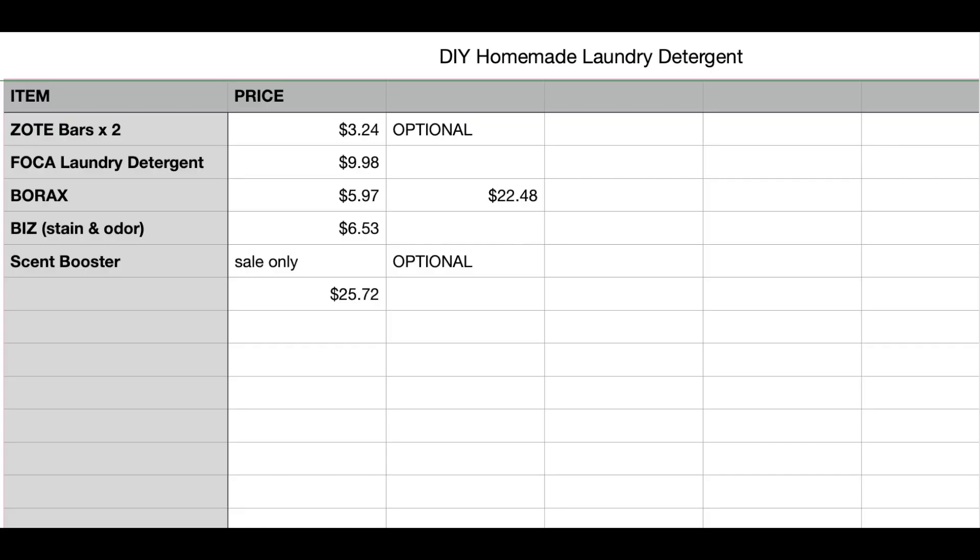Now let's take a look at my spreadsheet. Going down the items for my laundry detergent: I have two soap bars, so total of $3.24. Foca laundry detergent for $9.98, Borax for $5.97, Biz for $6.53, and scent boosters are now optional because the price is kind of obnoxious. So if you were to buy the two soap bars, Foca, Borax, and Biz, it would be $25.72 — which gives you a little bit of playroom if you wanted to reach that $27 and add something else on sale. Otherwise, with just those five items total, it would be $25.72.